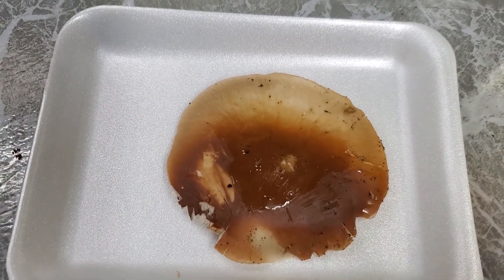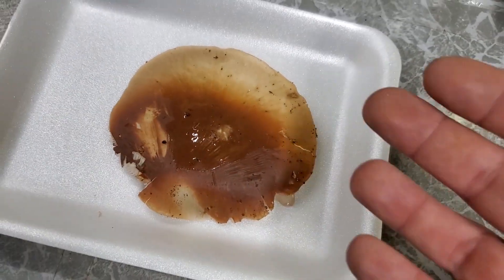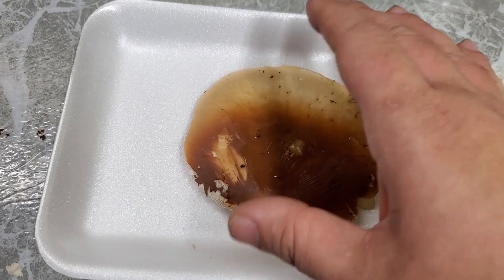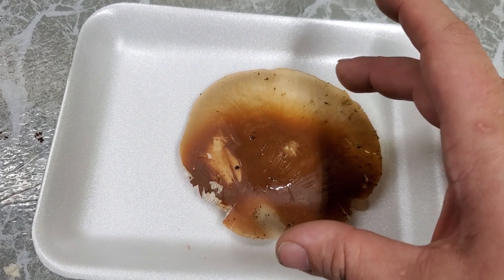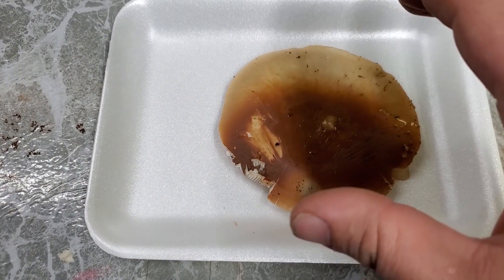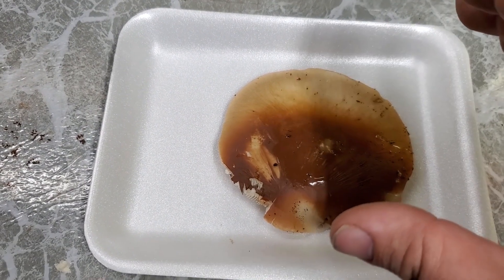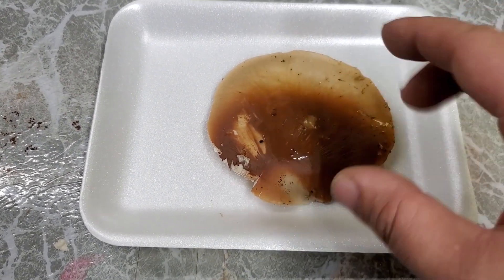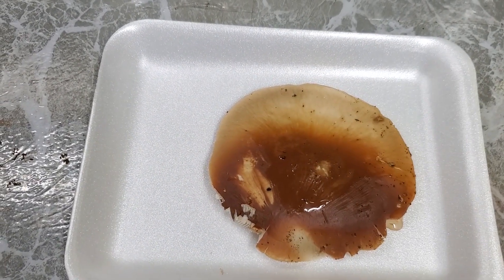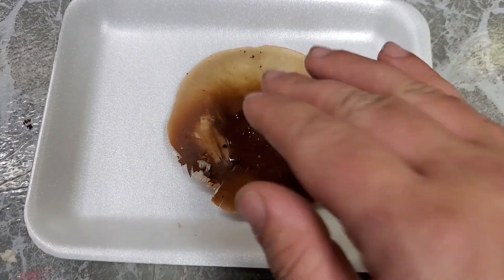By placing some water on top, that kind of tricks the mushroom fruiting body into thinking it just had a nice rain, so it had better put off some spores to propagate the species. One of the main things mushrooms look for when releasing spores is maturity — they need to be mature enough — but also they try to wait for rainy and humid conditions before releasing spores. By putting water on top, we're making the mushroom think it just rained, so we should get a really heavy deposit of spores.